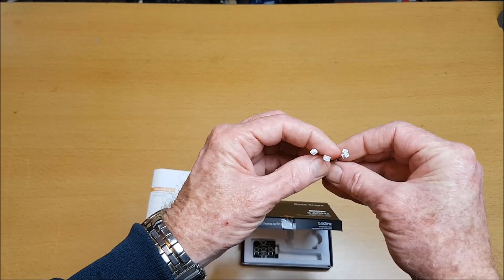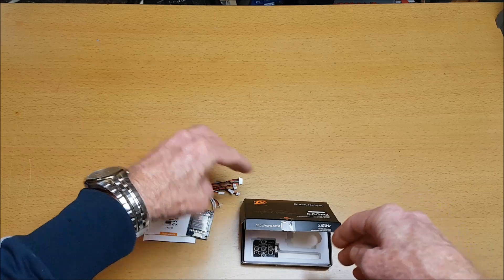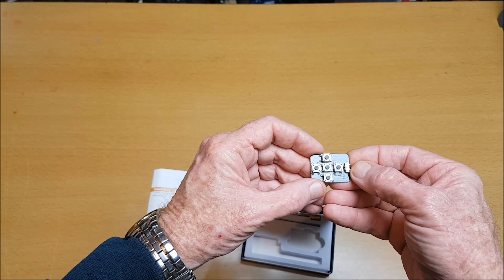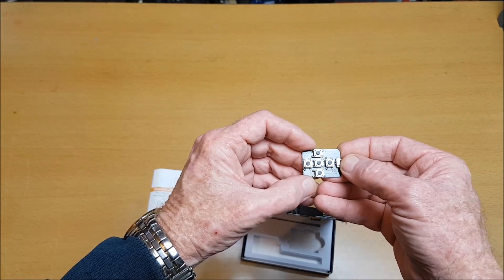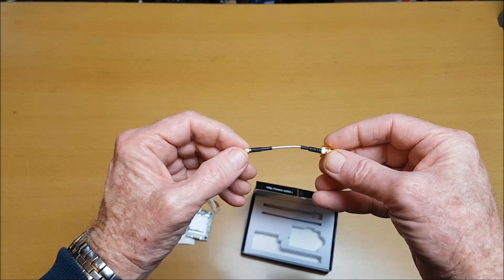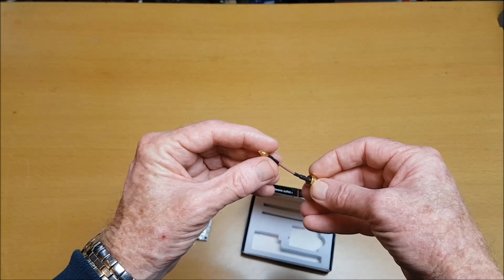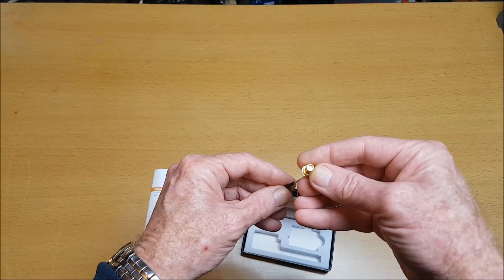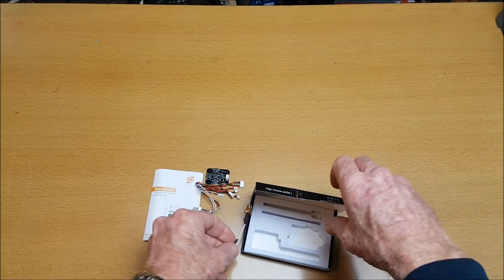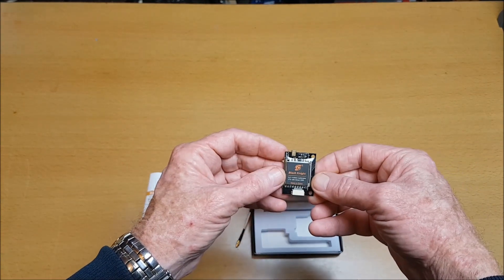We also get some little connectors with it, which is good, and they're used to plug in the control board to change the OSD menu. We also get this MMCX antenna that can connect on to an RP antenna. It's a nice size and weighs only 6.4 grams.